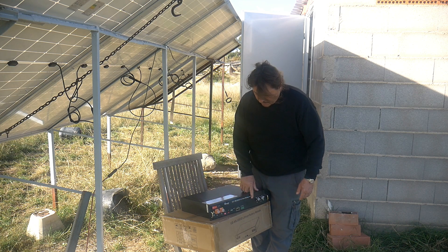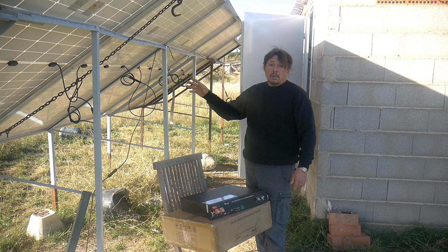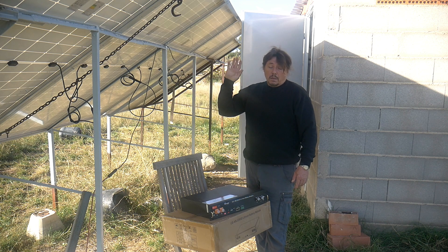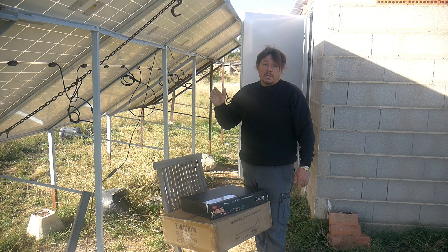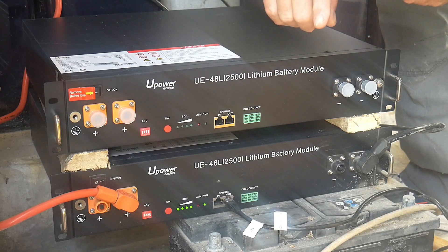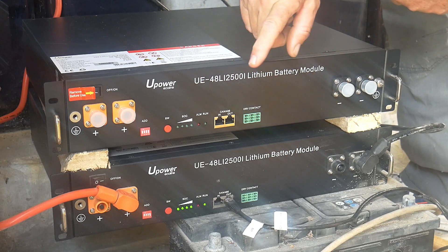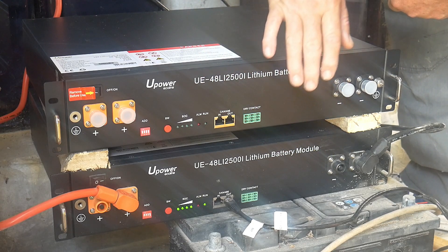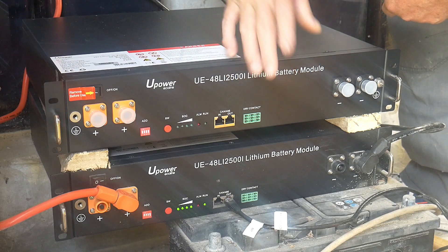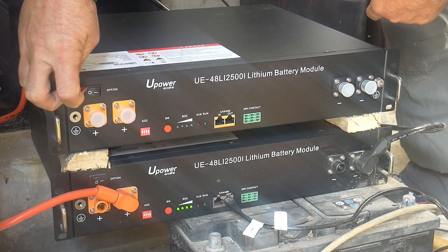Before connecting it, we'll obviously stop the entire solar system. We'll make sure there's no charge coming from the panels, and the inverter and the other battery are stopped as well. The battery is now in place, but before mounting everything, I will just make sure it works, because it happens sometimes that you get delivered a faulty battery.